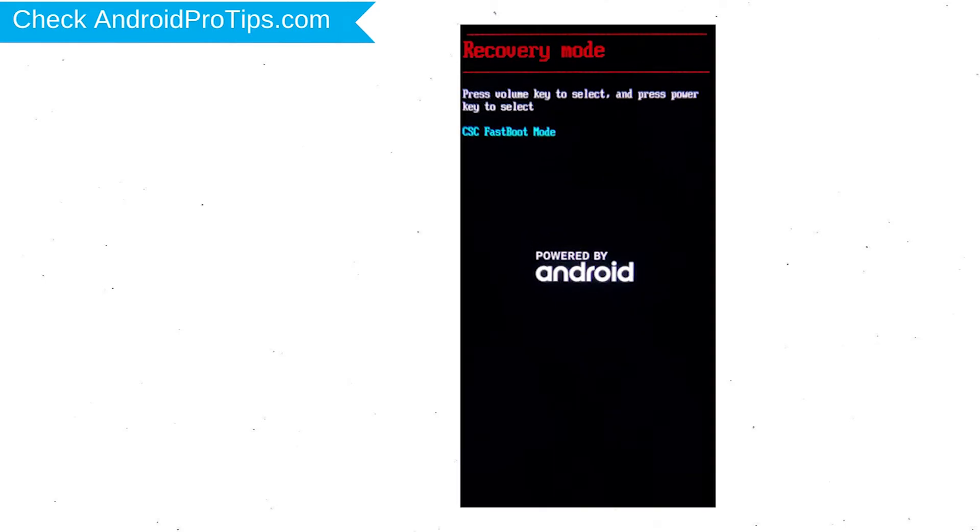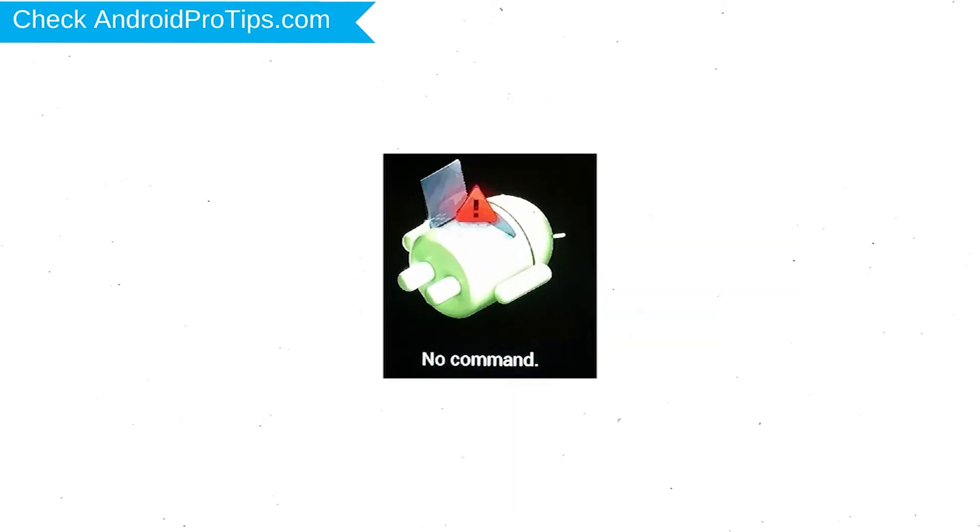After that, release both buttons when you see fast boot mode. Next, select the recovery mode option using the volume buttons and confirm with the power button.